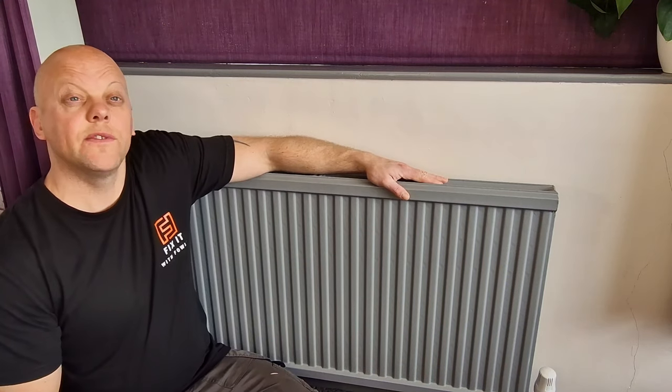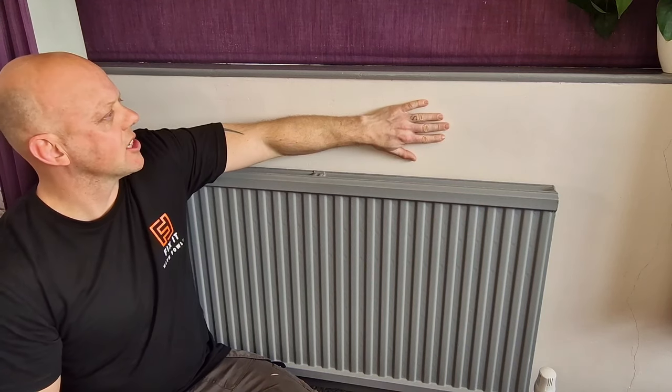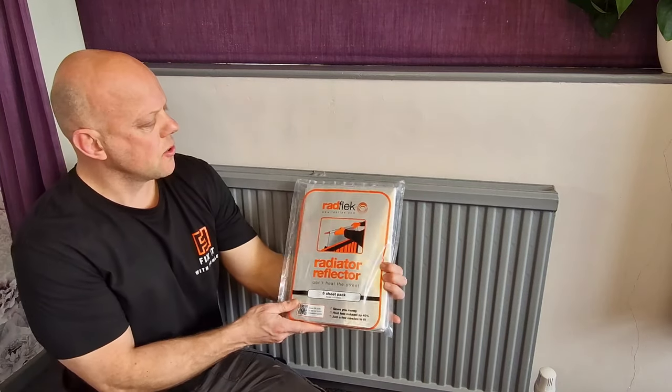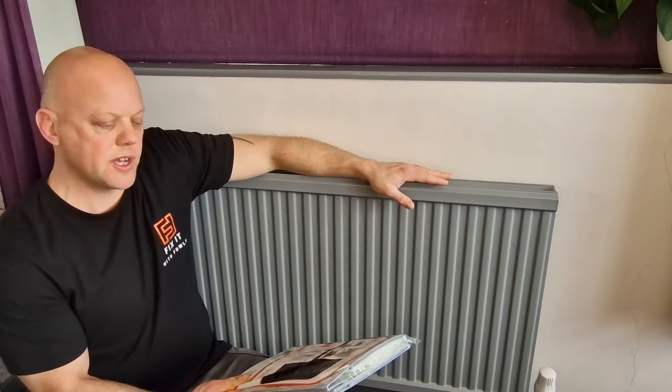Did you know that up to 45% of the heat generated by your radiator is lost to your external wall? Today on Fix It With Fowler I'm going to be installing some Radfleck radiator reflectors to combat that problem and reflect up to 95% of the heat back into the room.